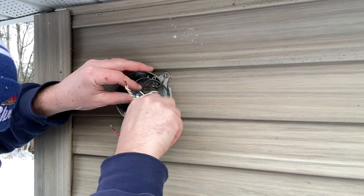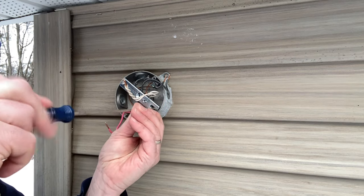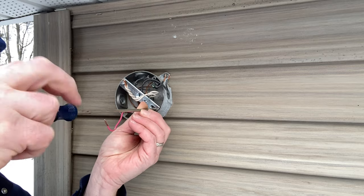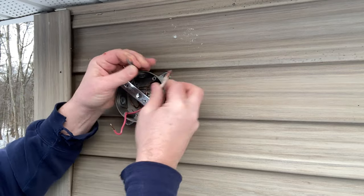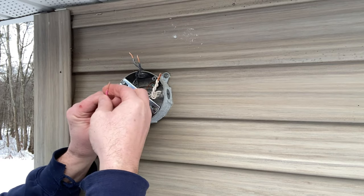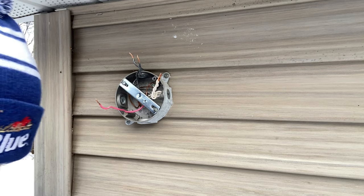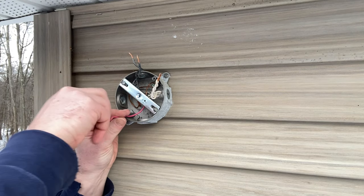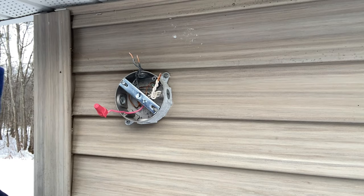Let's go ahead and put the screw back in this existing hole here. You'll notice I have an extra red wire — I won't need that for this light, so I'm just going to go ahead and cap that off, just twist that on there like that. And then what I like to do just to be safe is put a little electrical tape around it so it doesn't slip off.